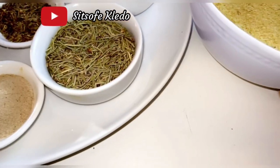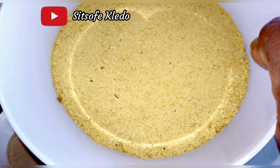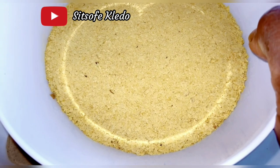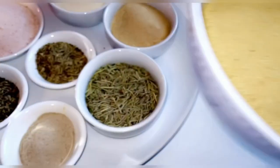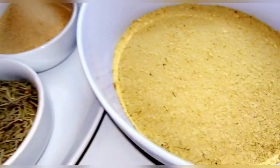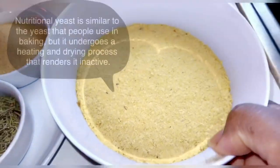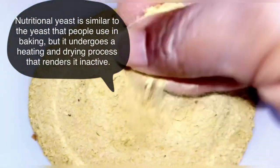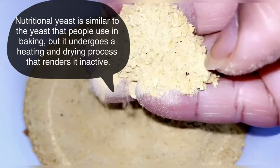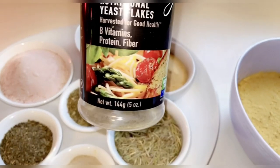Nutritional yeast is an excellent source of vitamins, minerals, and protein. If you are a vegetarian and have trouble getting enough protein, this is an easy way you can add a little non-animal protein to your food. If you've been asked by your doctor to stop eating meat or fish, this is a sure way to get in your protein as well — you can ask your doctor about it.